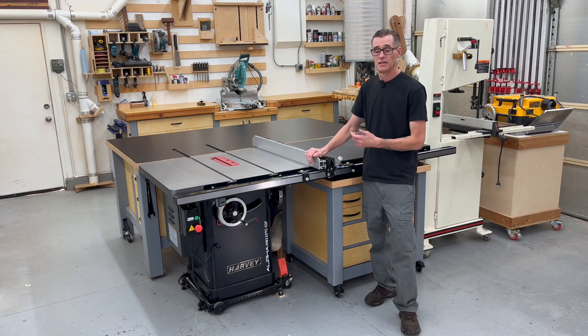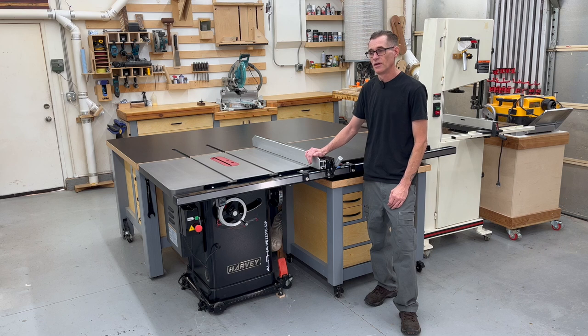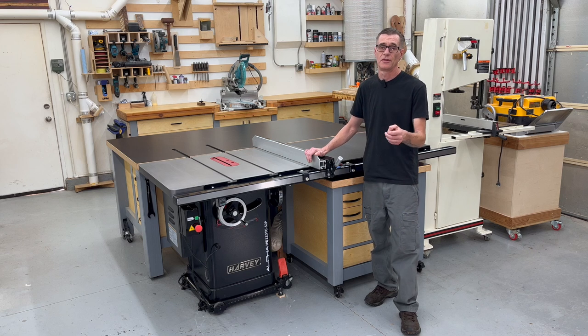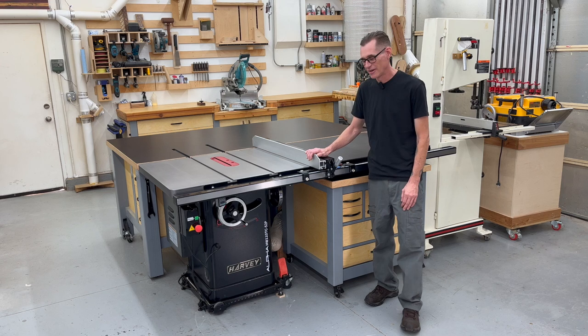I did have a decent amount of comments from subscribers asking about things on my new saw, so this video is for you. Also, if anybody else is in the market to buy a new table saw, maybe some of this information will help you make a decision on which brand you'd like to go with. So let's get into talking about it.